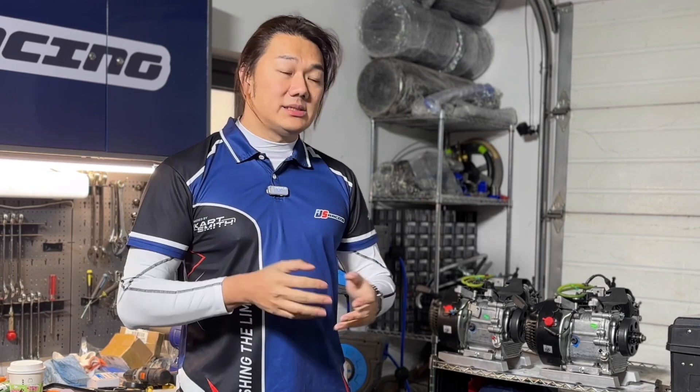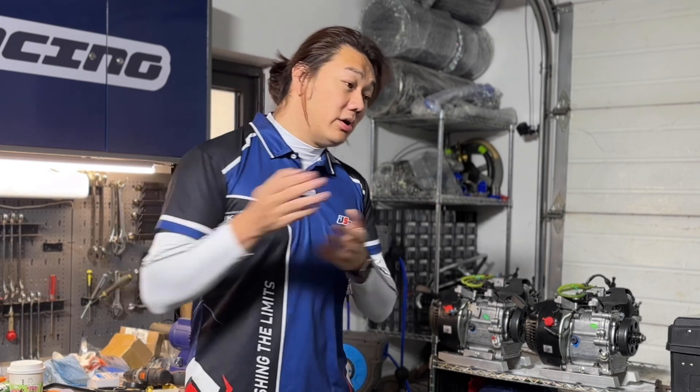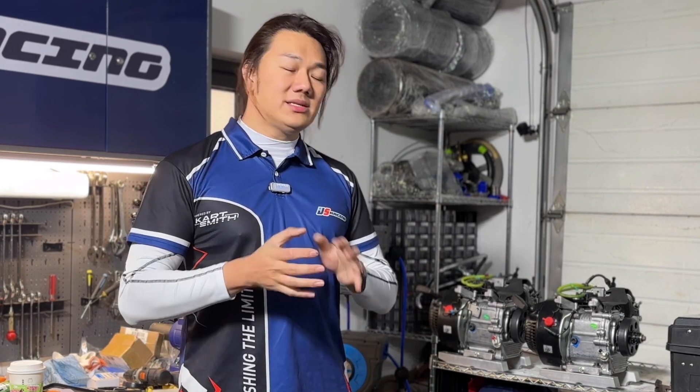With two-stroke engines you can't really do endurance racing, but with a four-stroke you can because they last longer. Right now the 24-hour race uses the Briggs and Stratton 206 format and gets a lot of participation every year. But people feel it's just too slow — not fun or thrilling enough. A lot of two-stroke class professionals join that 24-hour race and find it too easy; with all the core strength built up for two-strokes, the four-stroke is just a piece of cake.